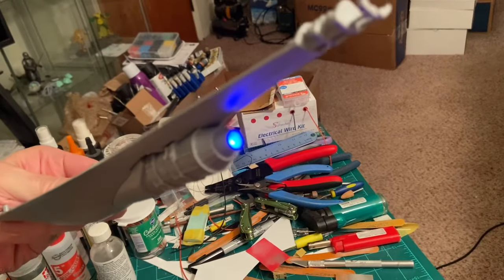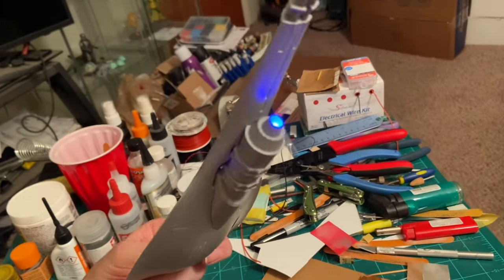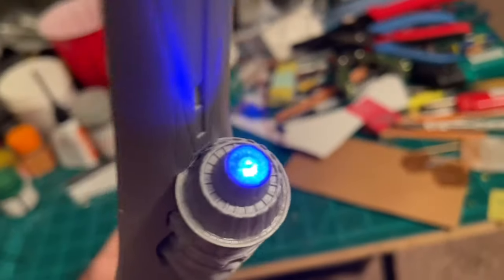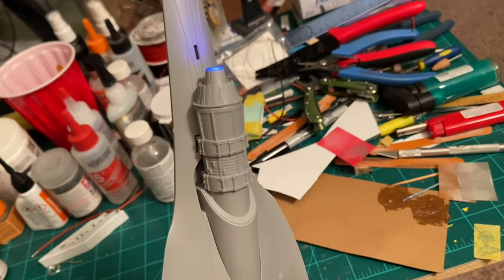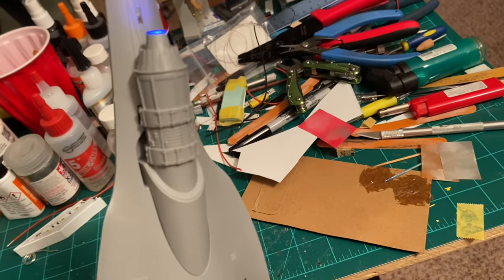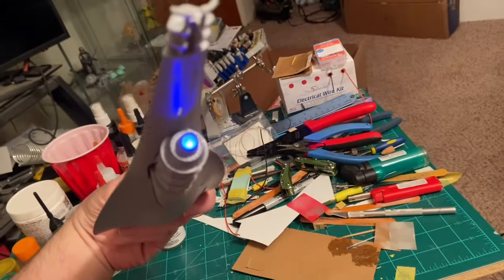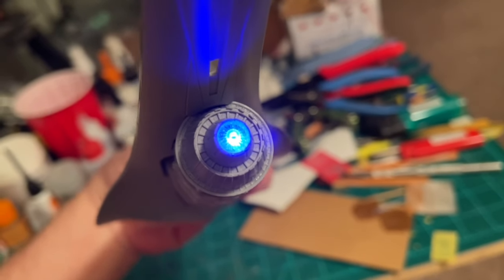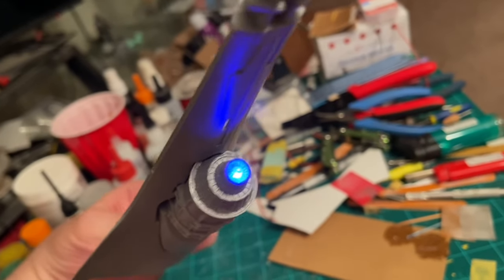Looking really cool — definitely putting out some nice light. What I'm going to do is get this whole part painted and weathered. I'm going to use the same aluminum base coat, probably with some of the oily steel, and then go back in with some washes to get all that detail to show up. I'm also going to dry brush some of the aluminum over the detail to give it a little more visibility.